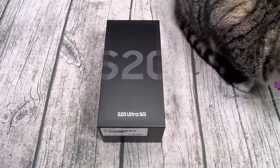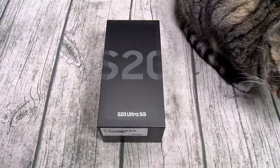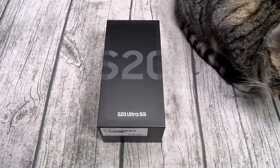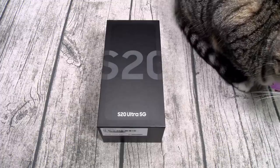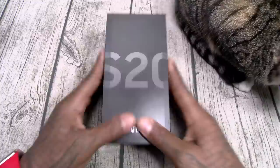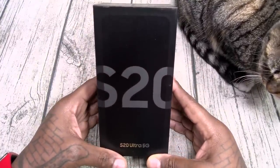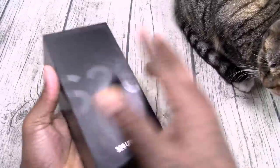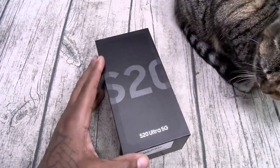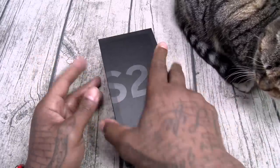All of that for $1,399. Let's see what it is. Shout out to White Shoes back in the building. Here we go — Samsung Galaxy S20 Ultra 5G. The G stands for gangster. Nice black box. Now on the side note, this is a review unit. I will be pre-ordering mine tonight at midnight — y'all know I'm going with Wesley Snipes black. This one is cosmic gray.